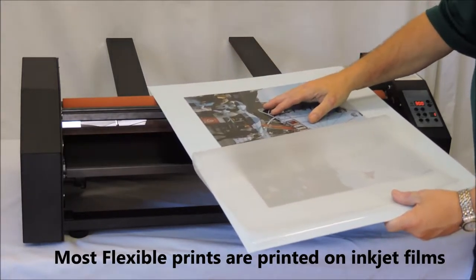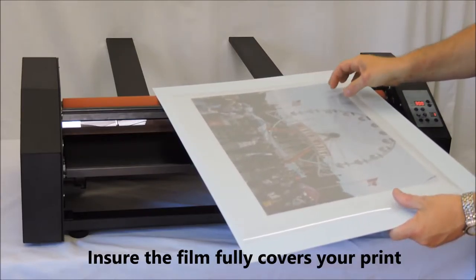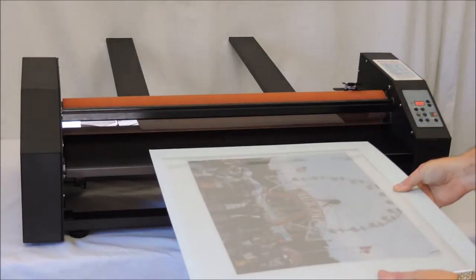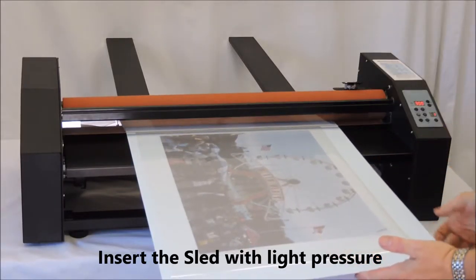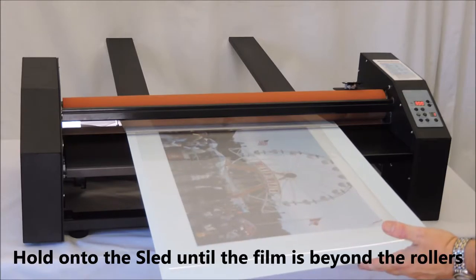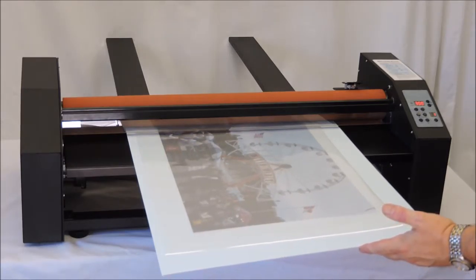The image we are using today is a 7mm inkjet print. Our first step is to place the print between the film and the sled. Because the film is dry to the touch, we can move our print until it is positioned just where we want it. Then we insert our sled into the laminator. The smooth mount rollers will adjust automatically to accept the sled. Because the sled is thin and flexible, we will support it until a couple of inches have been processed through the rollers.